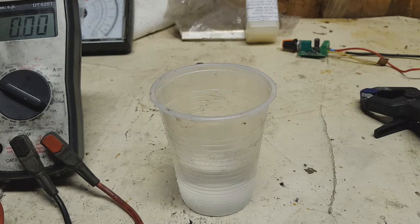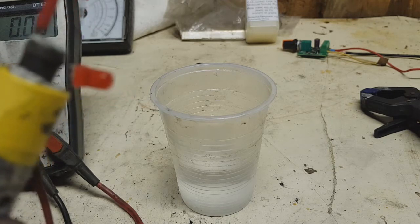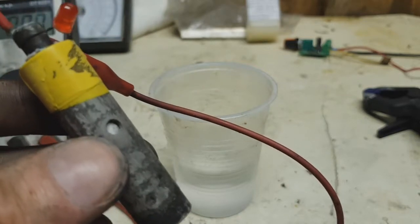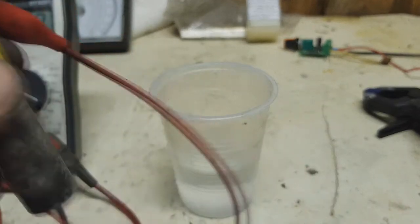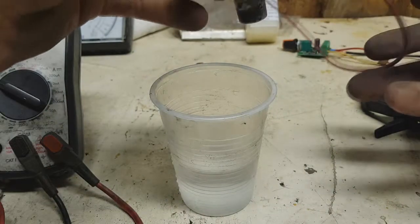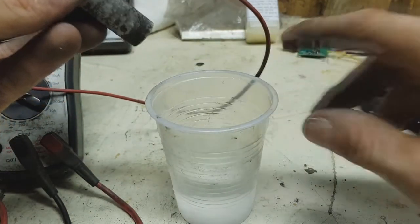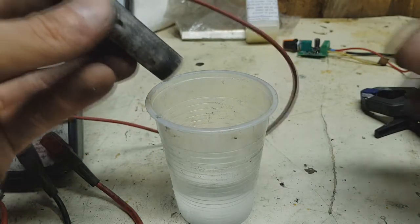Hello. Today I will make a test to see how long this little LED will last. The construction is the same as in the previous video. I will put this battery in electrolyte — the electrolyte is water and salt, or sodium chloride.